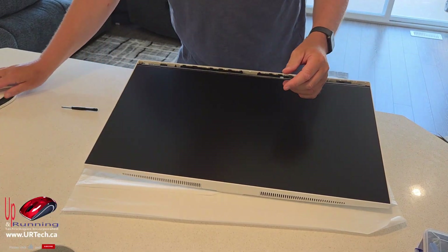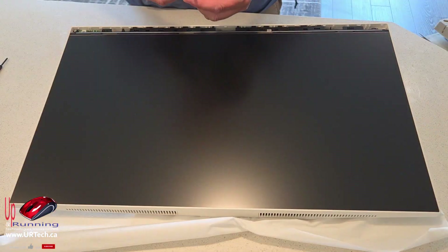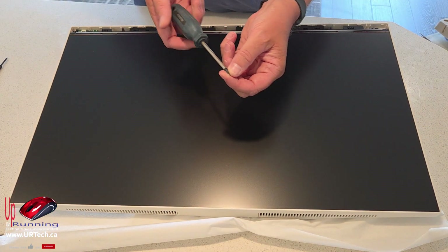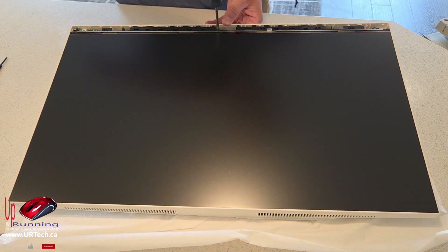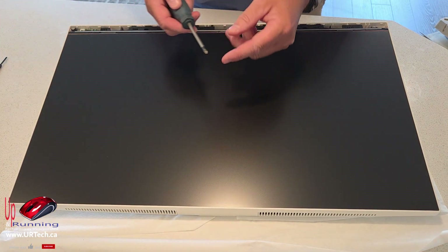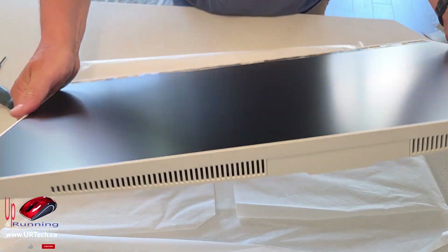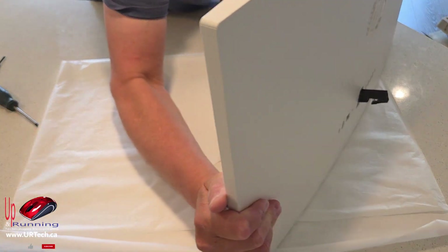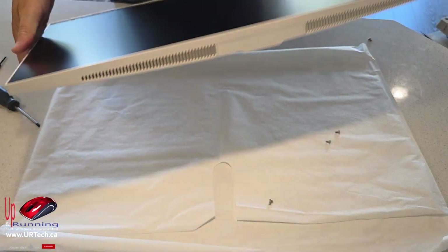If you don't have specialized tools, just use an old credit card — it just pops off. Put it aside. Then in here there are six screws, so this is just a number two — any standard Phillips will do. My magnetic tip isn't working very well so I'm just going to tip this over and bang them out. There they go — they'll just drop out. There they all are, beautiful.